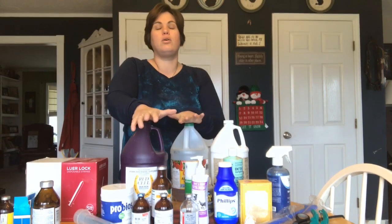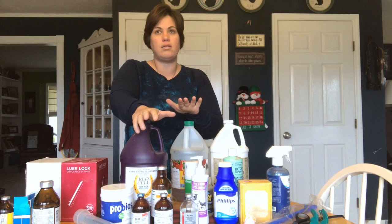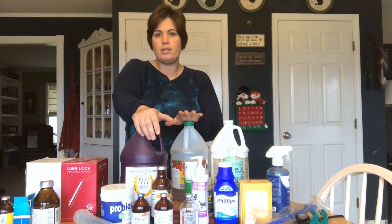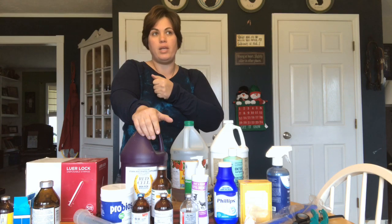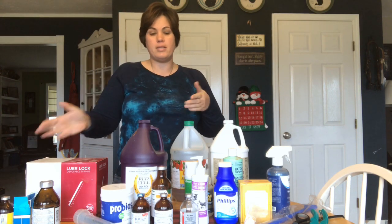CDT — I can't remember what it stands for, but it's a vaccine that has tetanus and clostridium in it. It is the most common vaccine typically given to your goats. I give that within the 30 days prior to kidding, and then the babies get it at two months and again at six months.